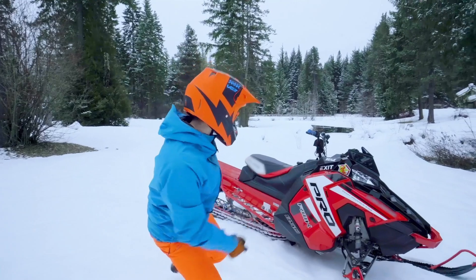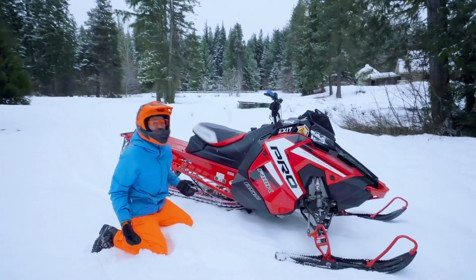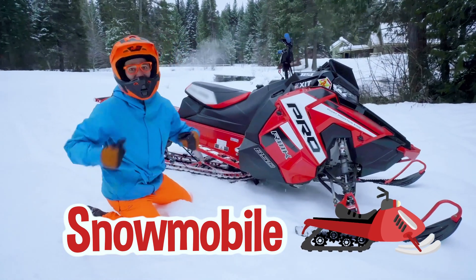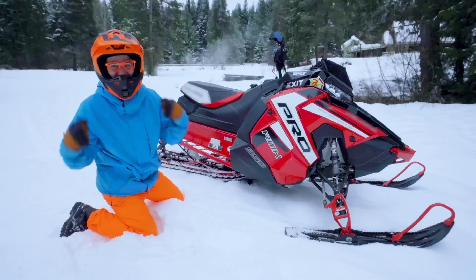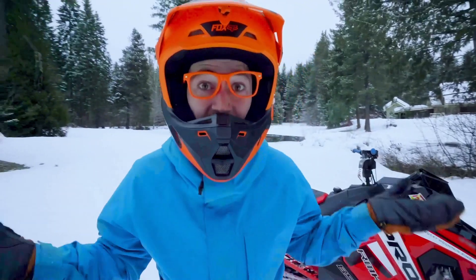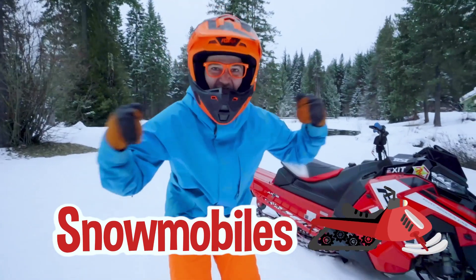And look at what's behind me! Whoa! This is a snowmobile, and this snowmobile belongs to my friends Magnus and Hans. And today, you and I are going to learn about snowmobiles! Yeah!